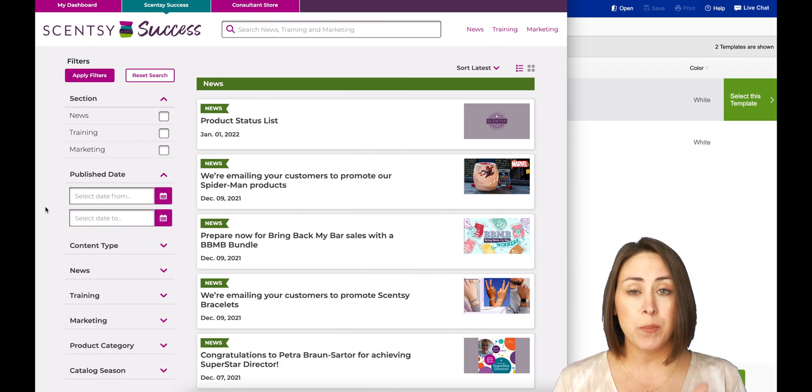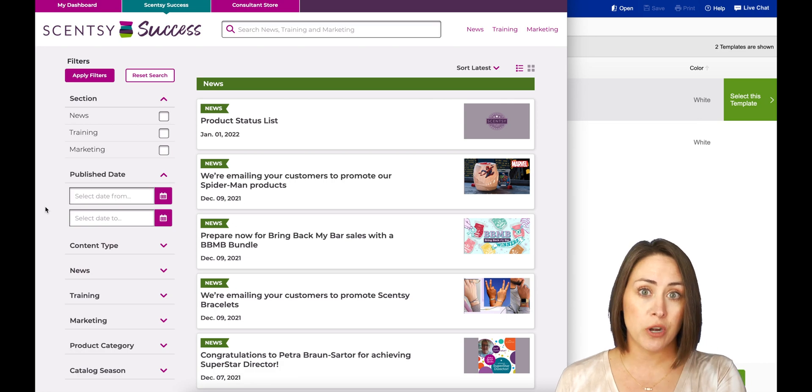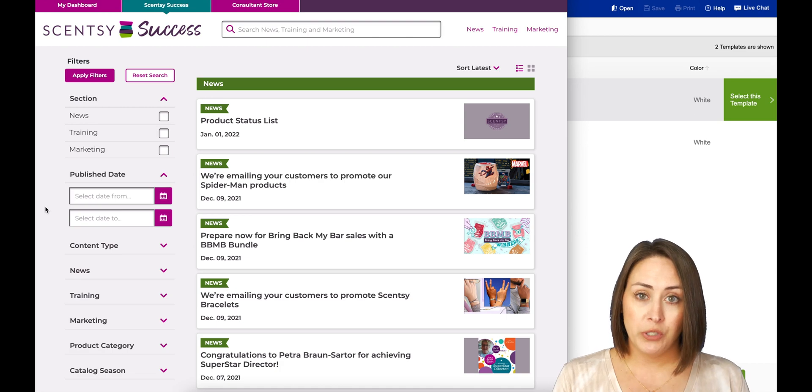I've made a video — I will link it up above and down below — about how to print these postcards front and back so you're not having to sticker on a return address and your customer's address. I show you exactly how to print it, but I get more questions about how do you actually make the postcard, so that's what this is going to be about. I am a huge believer in Canva.